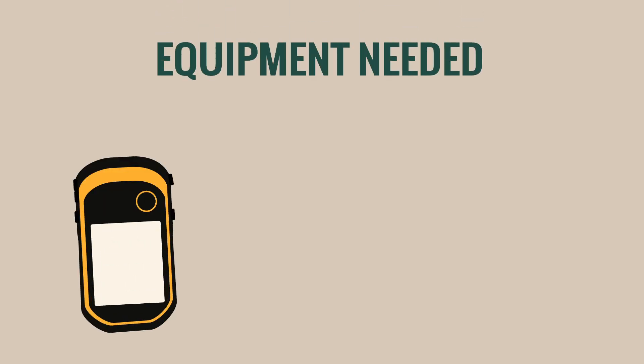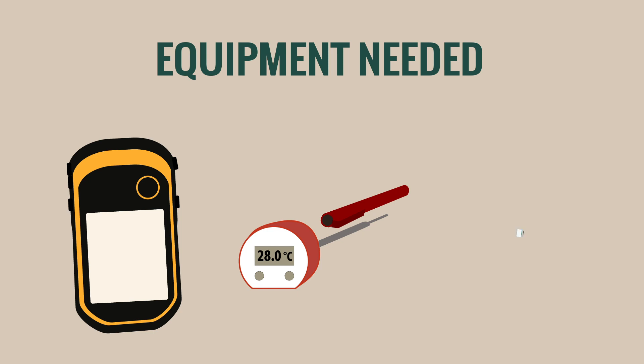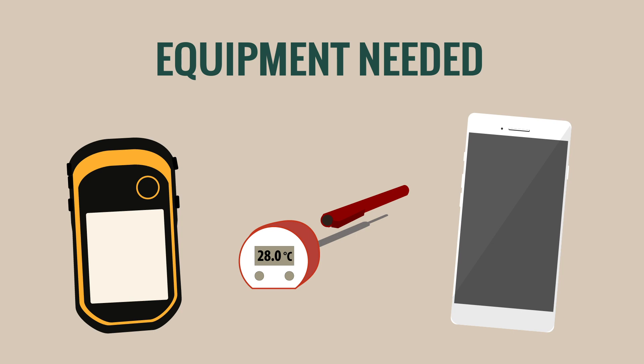The equipment you'll need is your GPS device, your thermometer, and a field form to record your data, whether it's a paper form or you're recording it through an app.